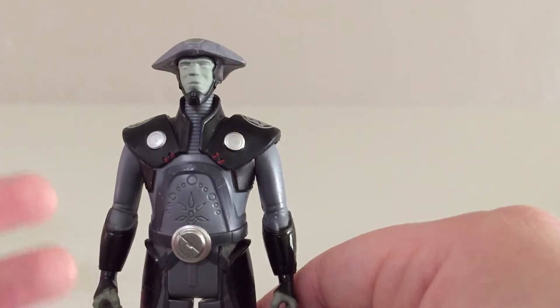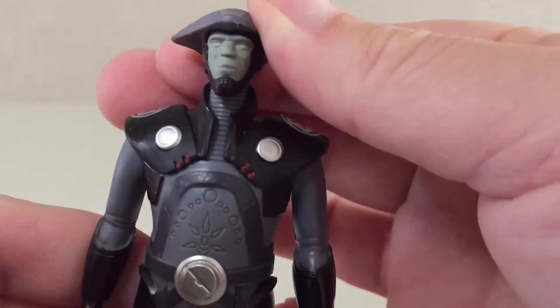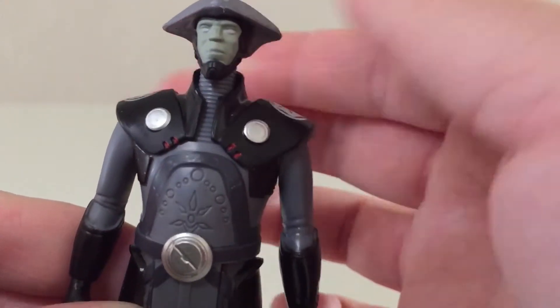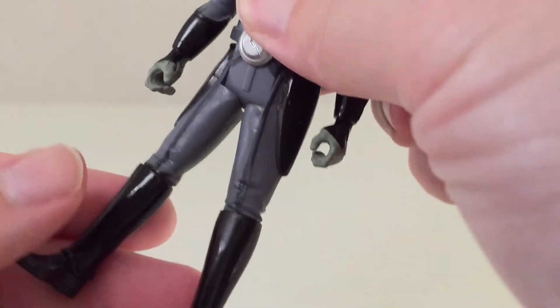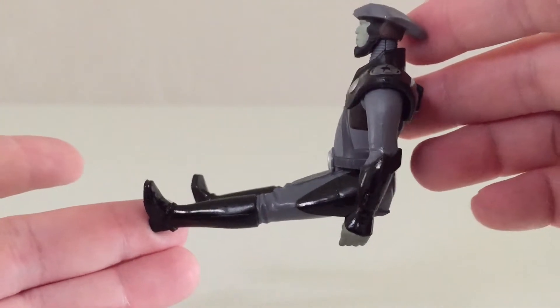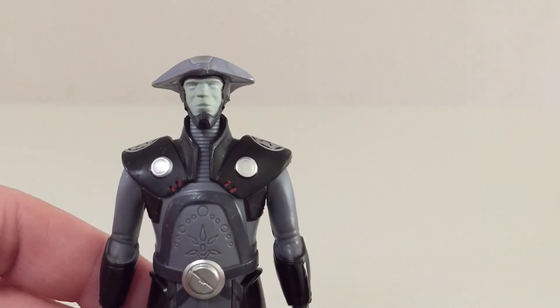That's definitely in line with the other Rebels figures we've gotten. In terms of articulation, he has a swivel at his head that moves back and forth — you can't really do anything else with it. He's got swivels at both shoulders, but you can't move them all that much because of his shoulder pads. He's got swivels at both thighs and they do move more than you'd expect, almost 90 degrees. That's basically all you're going to get here, but it's par for the course.